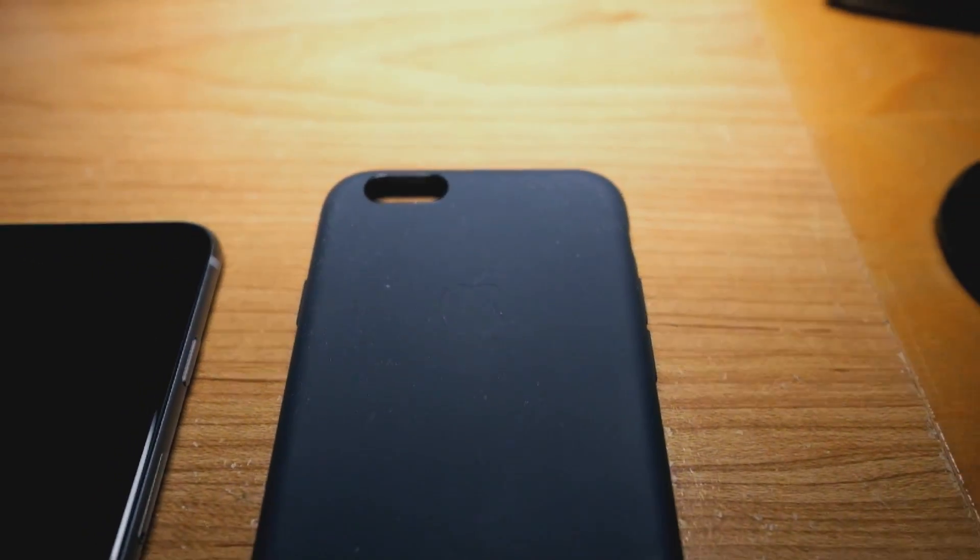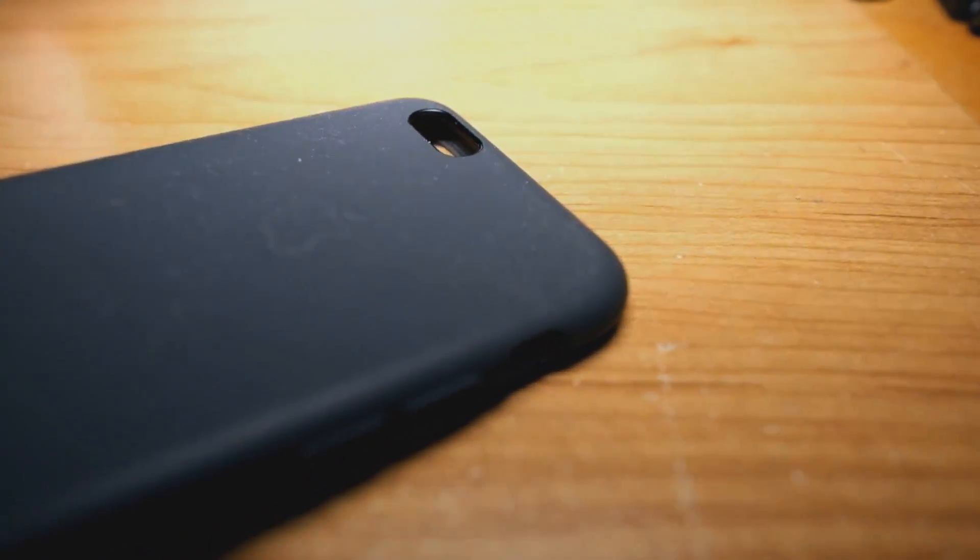Last week I took a look at the Apple silicone case for the iPhone 6. I loved it because it added much unique grip and a simple design, but I hated that it gathered so much dust just due to being silicone. Well, as promised, this week we have the Apple leather case for the iPhone 6. Let's dive right into it and see whether the Apple leather case is worth the additional $10 over the silicone case.